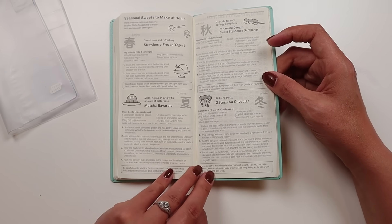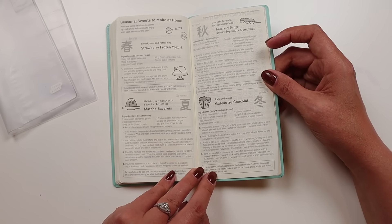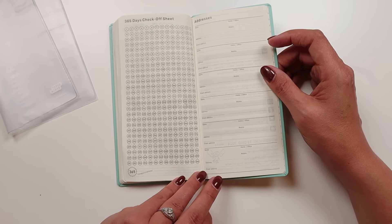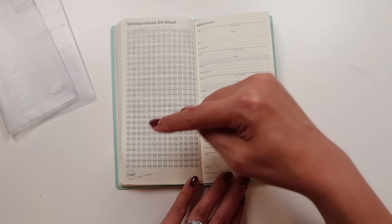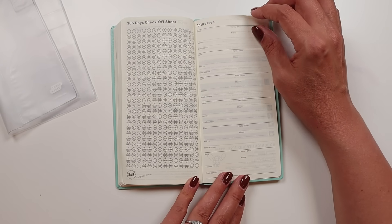Seasonal sweets — I'm going to have to show these to Sunny. There's strawberry frozen yogurt, matcha — Sunny might get super into this. And there's a 365-day checkoff sheet, which is pretty awesome. It's one checkbox for every day of the year, and every 10 days you get a diamond instead of a circle.